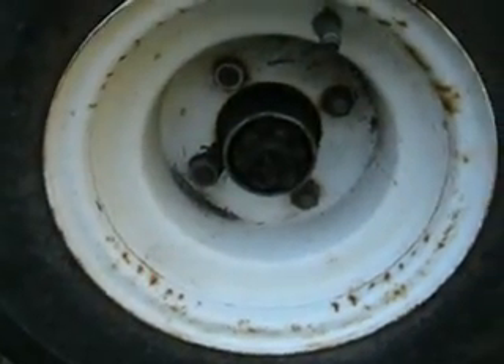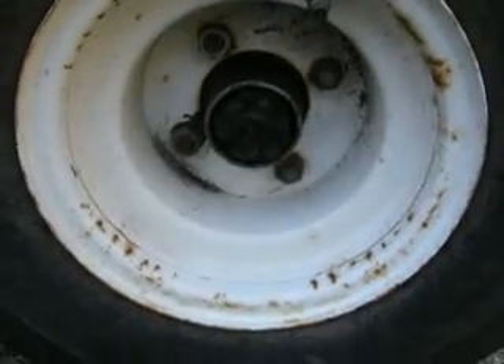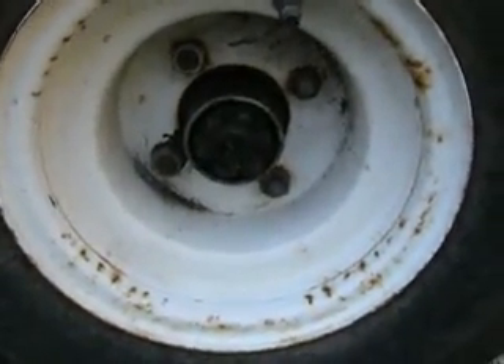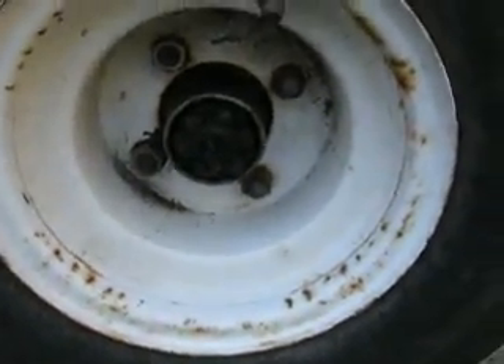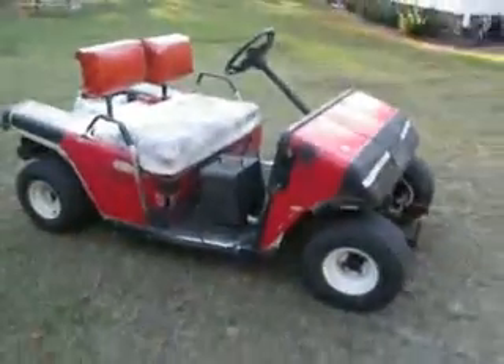Hey y'all, it's JohnD330, and I just want to show y'all something that my grandfather just got. It was given to him for working on another one of these. You've probably guessed what it is so far just by looking at a tire. There you go — a golf cart.